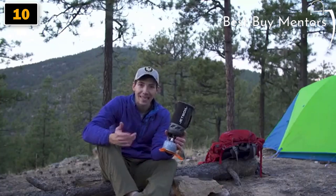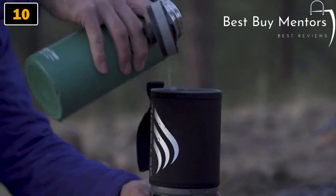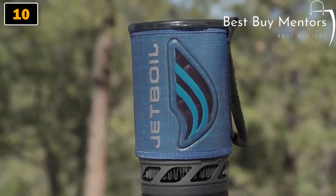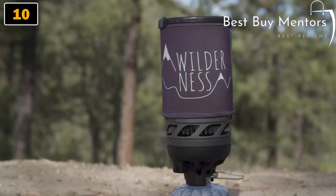The new Flash will let you boil 10 liters of water with just one of these 100-gram jet power canisters. There are also new Flash cozy color options for 2018, including carbon black, matrix, jet cam, and wilderness.